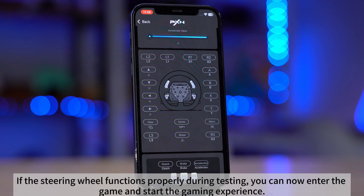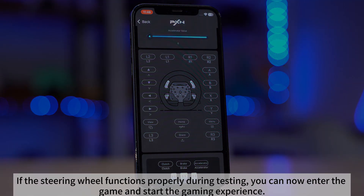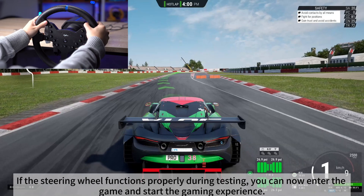If the steering wheel functions properly during testing, you can now enter the game and start the gaming experience.